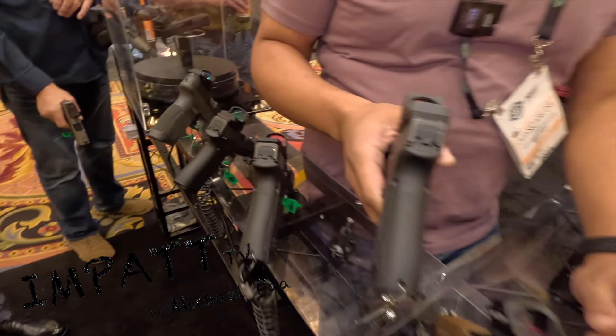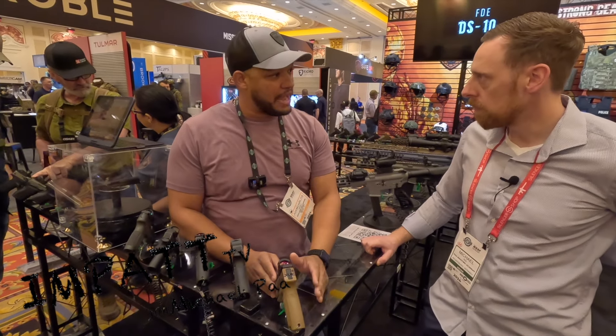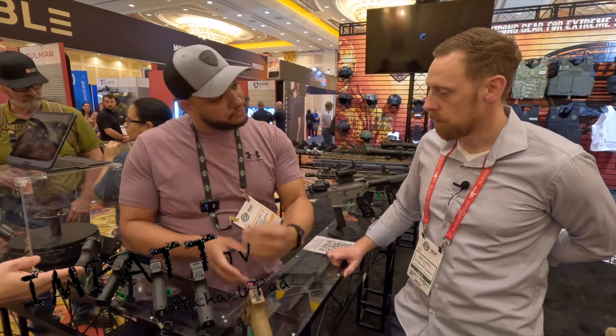That's cool. Will you bring the platform for different optics as well? Yes, we actually have different optics right now. We manufacture for Eotech and different Vortex and all that stuff, so we're talking with them so we can manufacture the base for them.